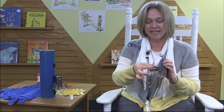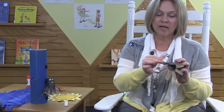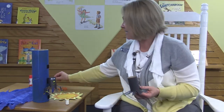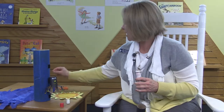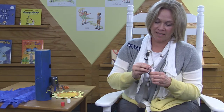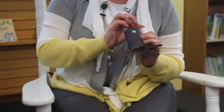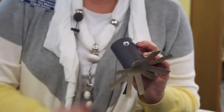Bend his legs up just like this, all the way around — and our spider has eight legs. Then we can add some eyes. I'm going to use my glue stick and some googly eyes. I'll stick his eyes right on the front just like so. And I have a spider with two little eyes.